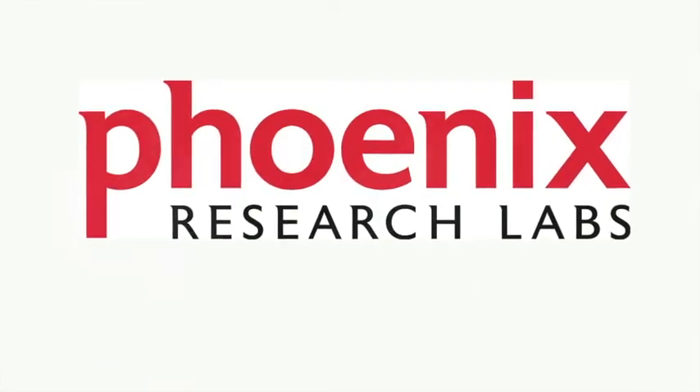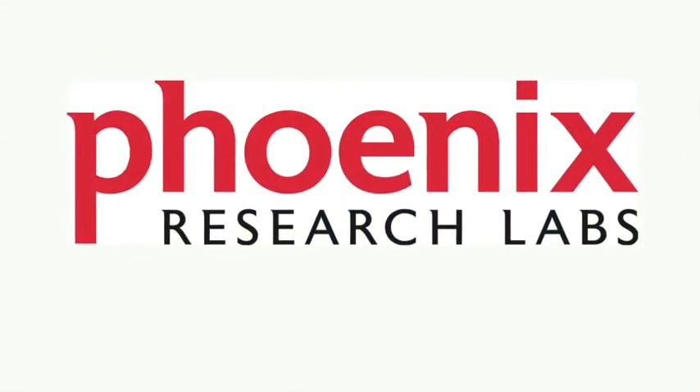Phoenix Research Labs. Phoenix Research Campus. For more information, check our website at PhoenixReslabs.com.